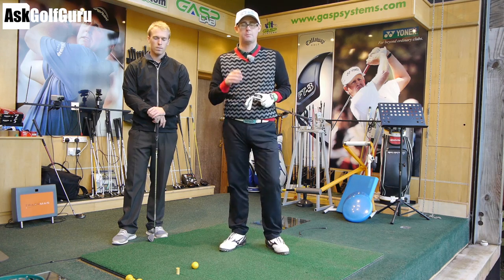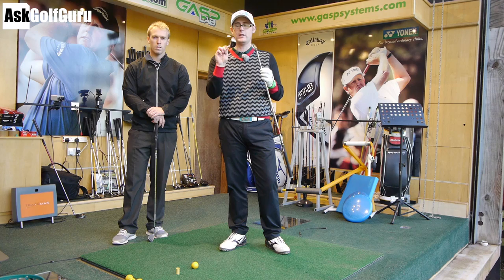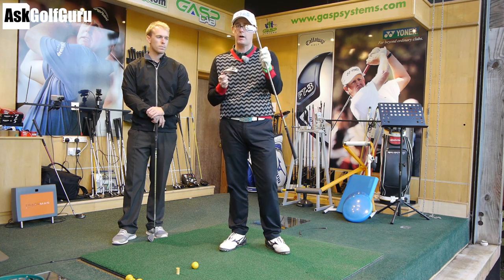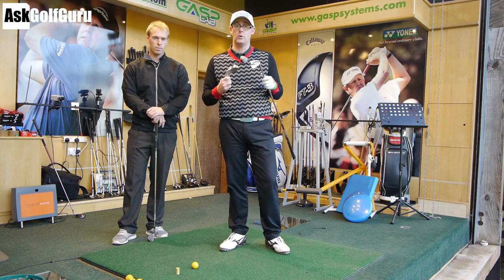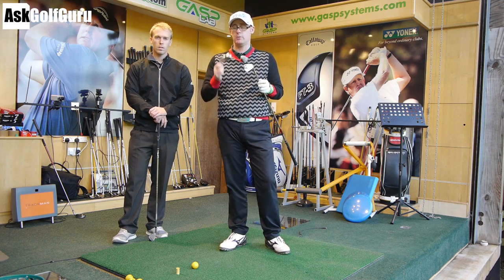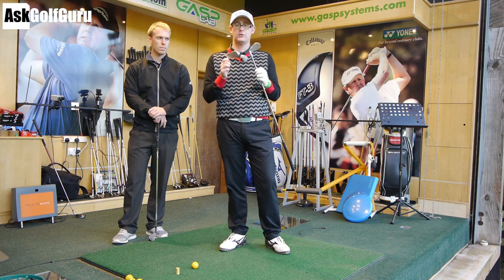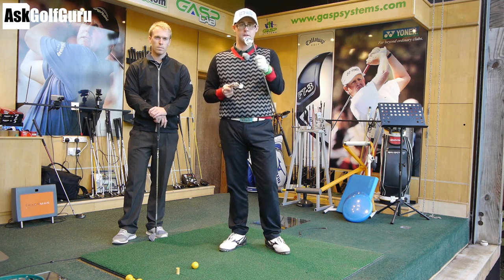I put a question out to Facebook over the weekend: which of these two clubs is going to spin more? Which of these two clubs is going to go lower or higher? So get your questions in your mind ready. We're going to hit some shots, James is going to make sure we get equivalent hits on the two to compare, and we'll see which one goes higher, which one spins more. Let's see if it does what you think these different designer clubs are meant to do to the ball. Let's get stuck in.